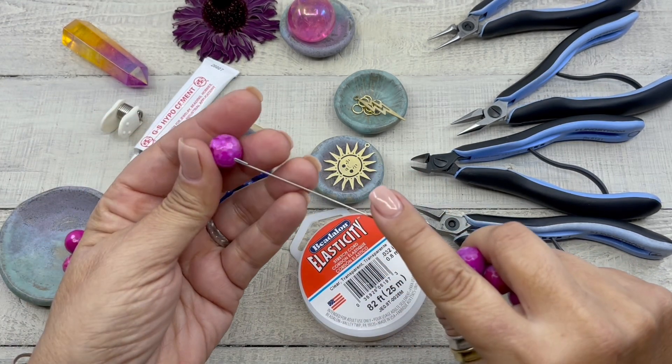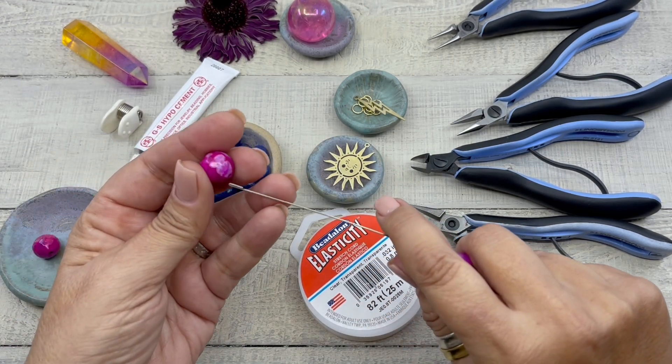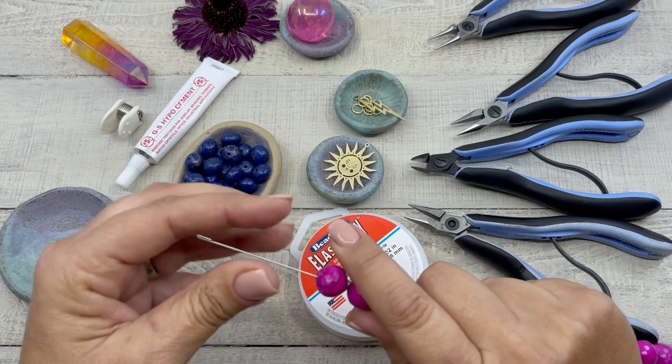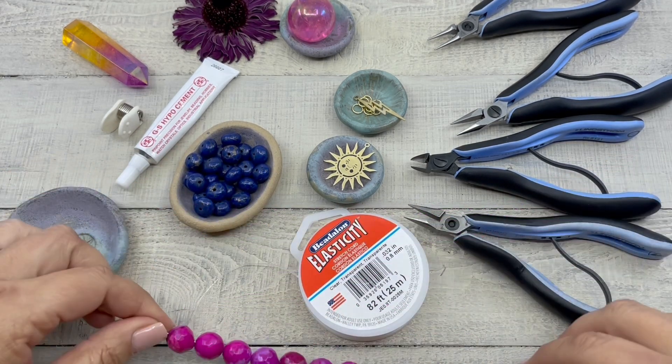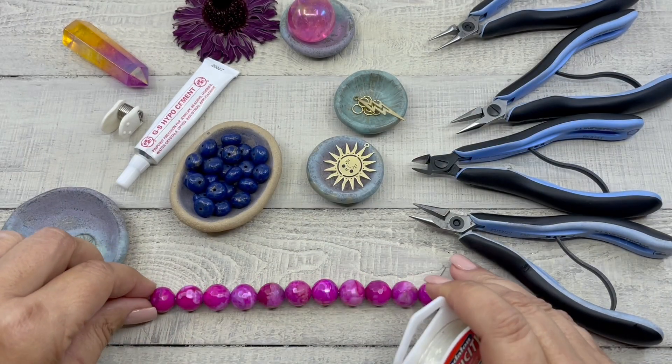We're going to string these beads on. Okay, so we have 14 beads on. We're going to set that down and let's talk about stretch cording for a minute.